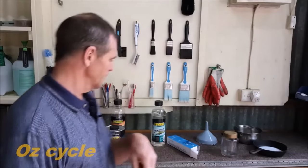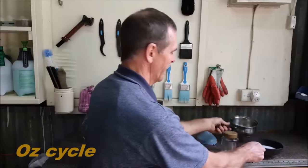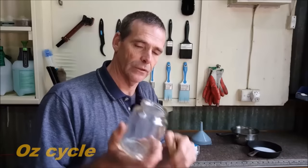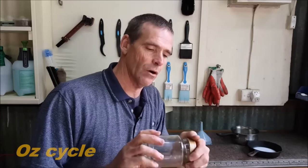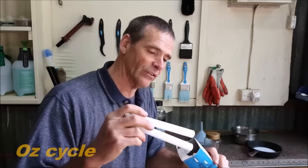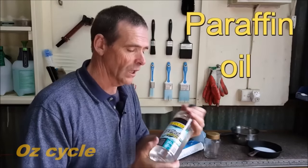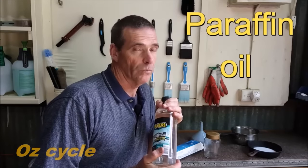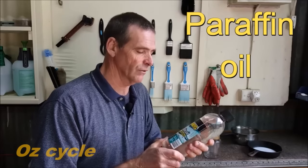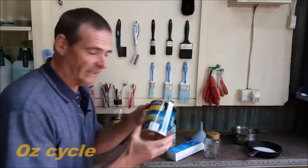The things you're going to need to make your wax are a small pot or pan to put on your stove to melt the wax, a small funnel, and a glass jar to put your liquid wax in when you finish — this is an old coffee jar. The wax itself is just ordinary household paraffin wax candles. You also need paraffin oil — you can use baby oil, which is known as mineral oil, but it tends to be very messy and doesn't stick to the chain very well. Paraffin oil is much better.